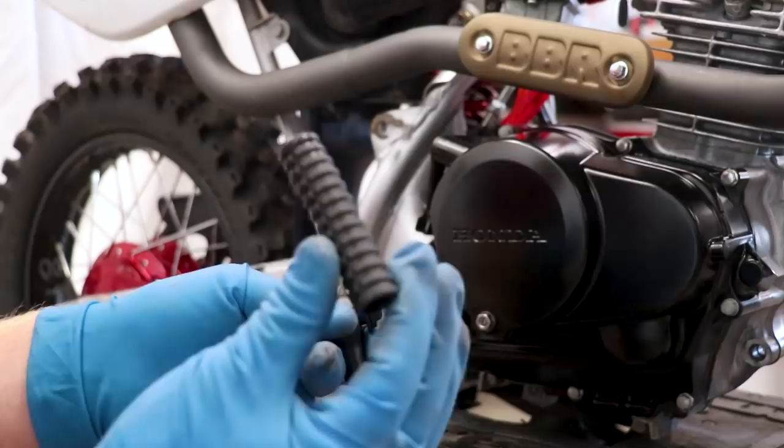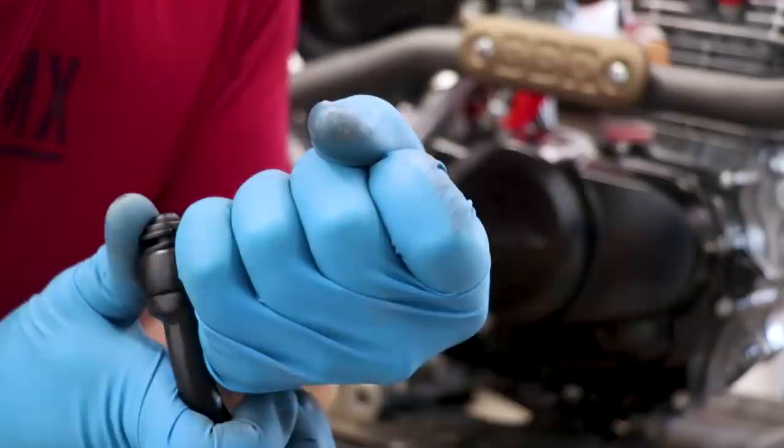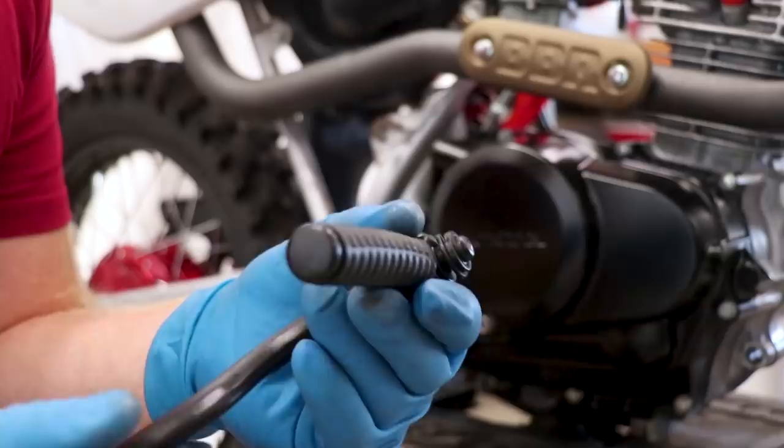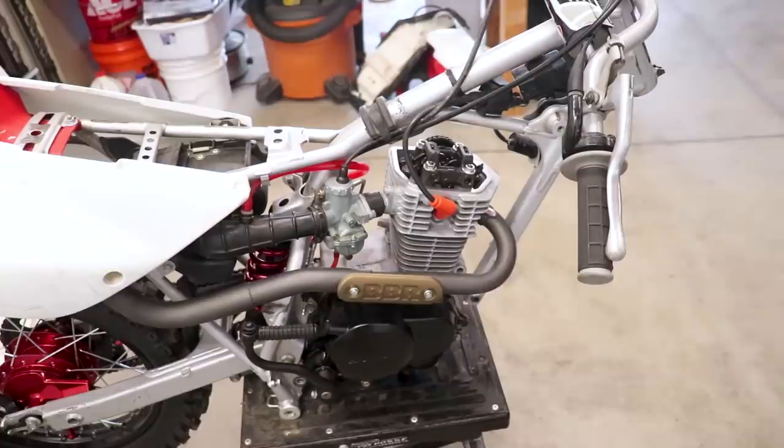Time to pop on the kickstarter, and I've got a new rubber grip to slip on. I'm going to use some SC1 to help slip that over. It was like wrestling a bear, but we got it on — looks even better than new. Let's see how it looks on the bike. Heck yeah, that looks fabulous! I think it'll look even better with the valve cover and flywheel cover on as well.